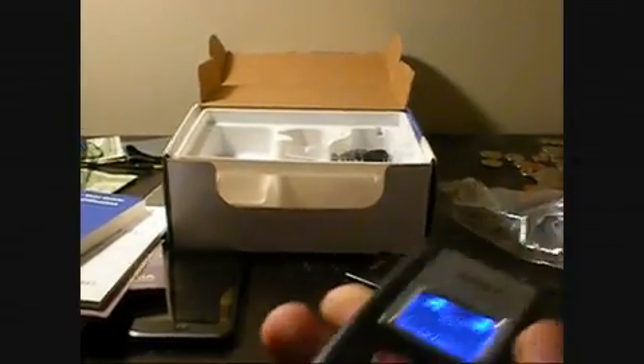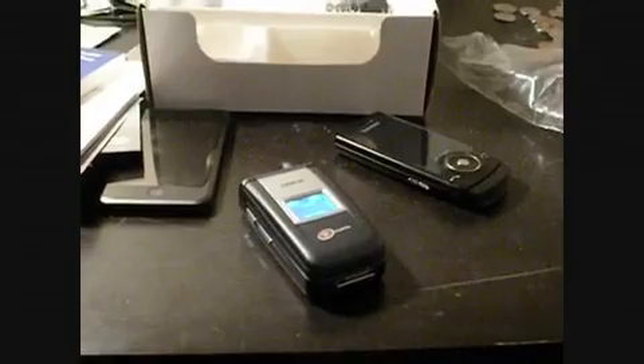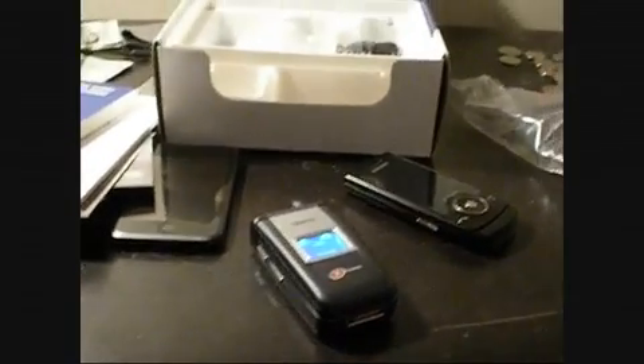So that is my unboxing and first impressions of the Nokia 2855i. Please rate, comment, and subscribe.